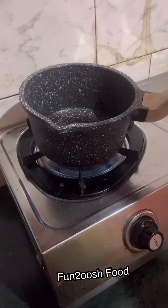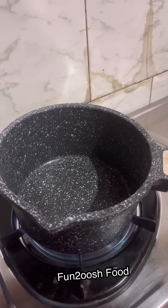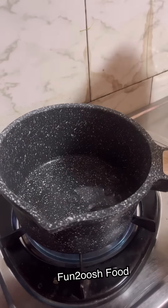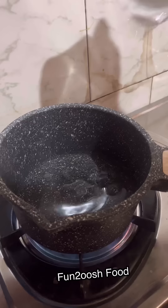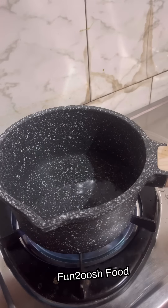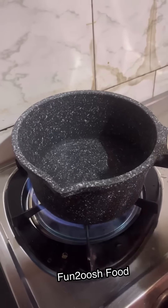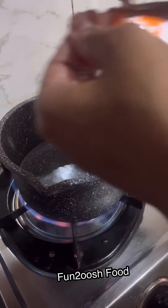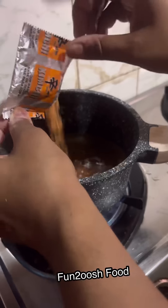A few years ago, I shared a video with chili oil and ramen. I shared a video with chili oil and seasoning — it was just noodles. So I asked you to make maggi, and you guys had a lot of comments about making maggi. Let's see how it is, and if you haven't checked my video in the morning, then check it out.